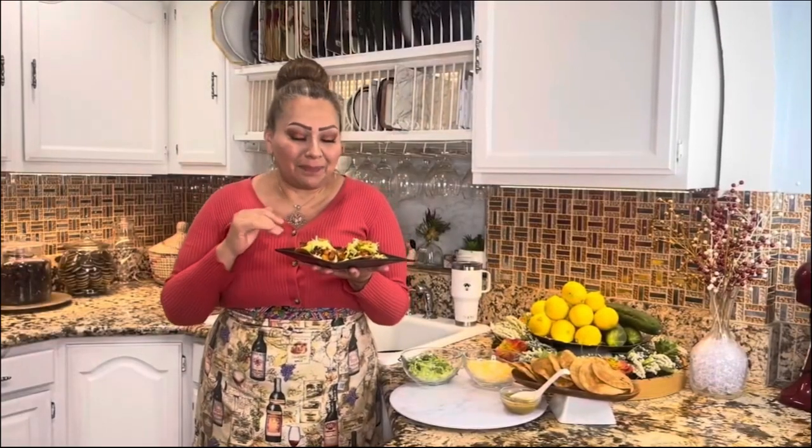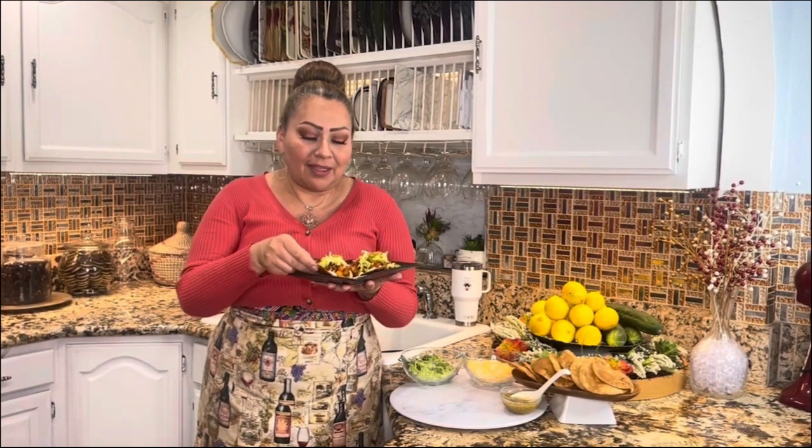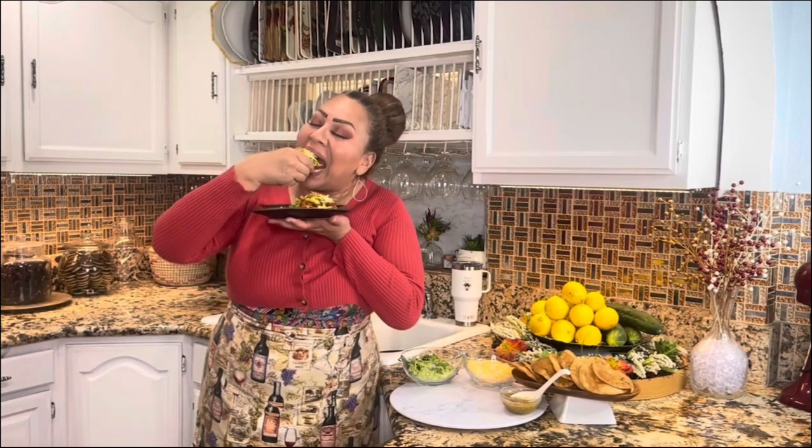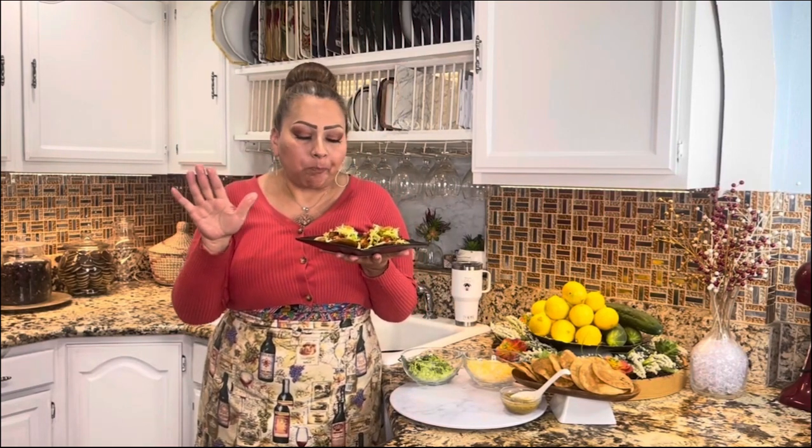My friends, I am completely done with these amazing tostadas of chorizo with potato, with this roasted tomatillo sauce that you already have on my channel. This is the part I love — tasting my recipes. Mmm, delicious! When you cook with love, everything comes out perfect.